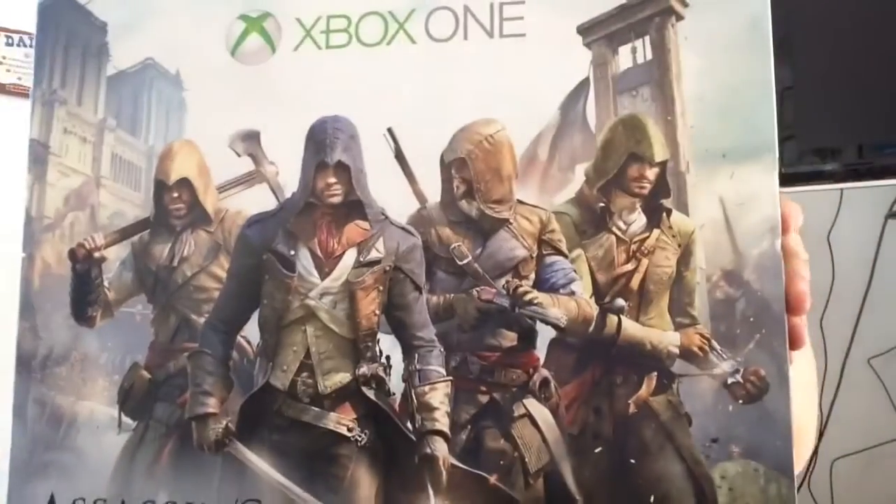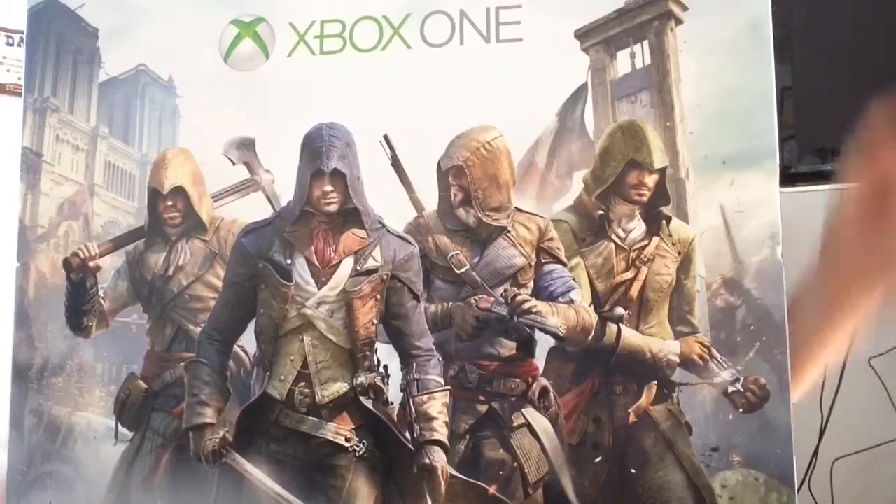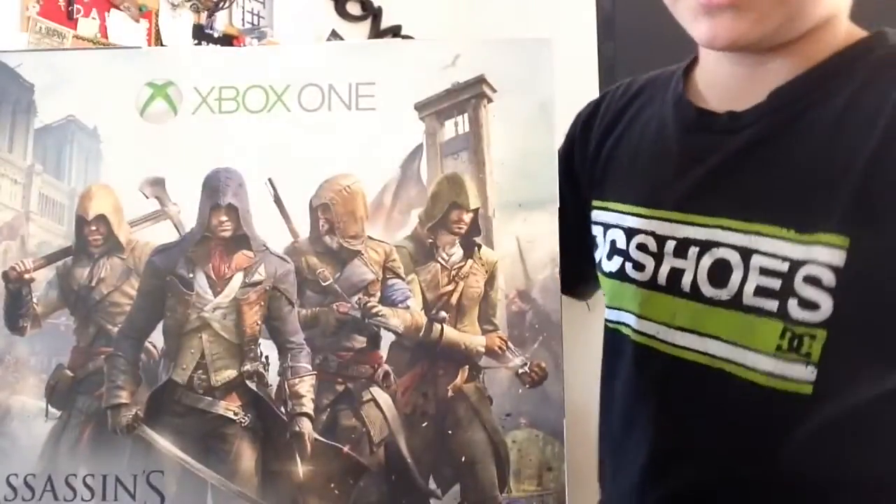Hey, what's up guys, it's Resurrected JSU and today I'm bringing you a new video. Finally, we got the Xbox One, so obviously you're guessing this is actually going to be an Xbox One unboxing video.